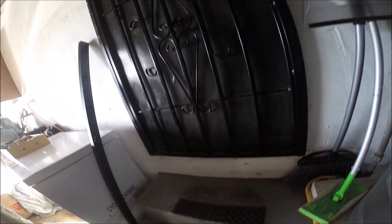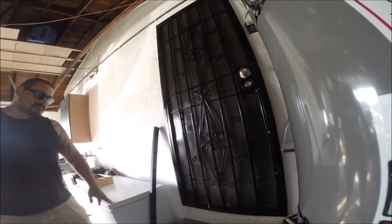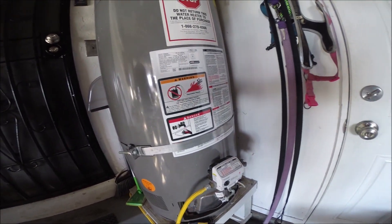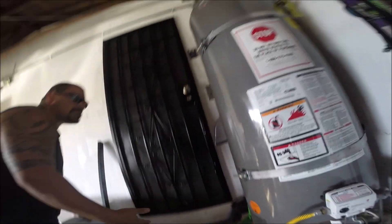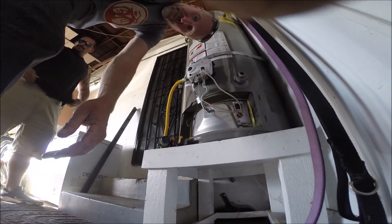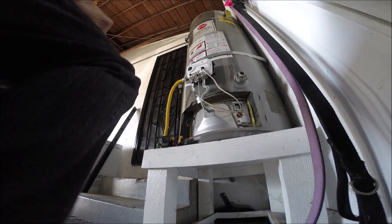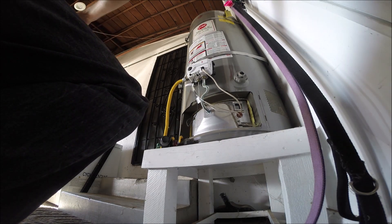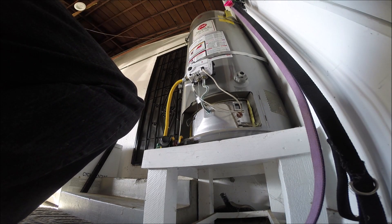Yeah, sometimes you'll get sediment in those valves. Are you a plumber? No, but I've been doing stuff like this forever. Can I use this chair? Of course, whatever you need. Where's your gas detector you were talking about?